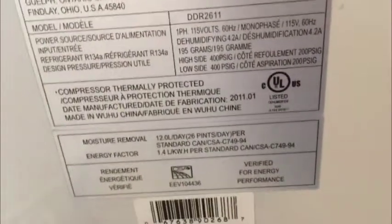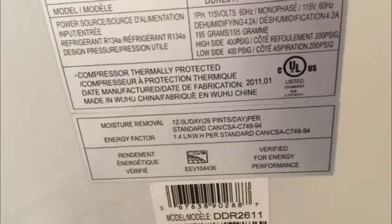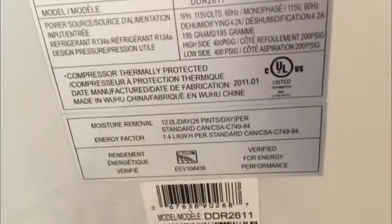As far as the rating on this particular unit — 26 pints a day. I'll put a photograph of this label in the ad. It's a great unit. It's a Danby. Nice handle on the top, rolls on casters, and there is a hose outlet right there in the back. I'm going to take some photos — they'll be higher quality than this video.